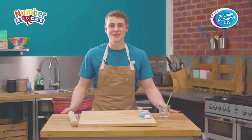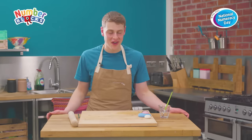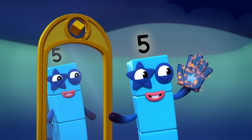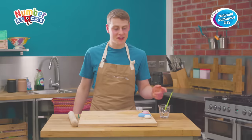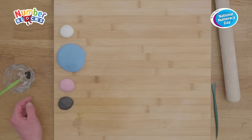Now it's time to get our decorations ready to turn our flapjack into Number Block Five. For this we're going to need some blue fondant icing, some white fondant icing, some pink fondant icing, and some black fondant icing along with some blue food colouring.